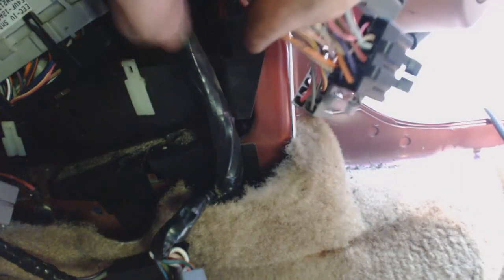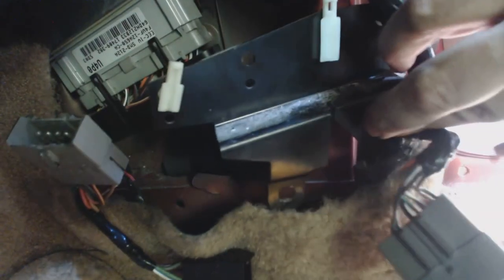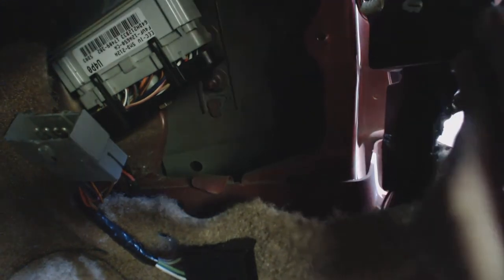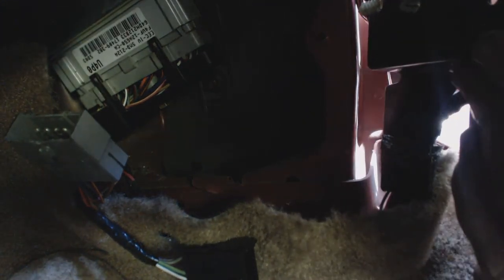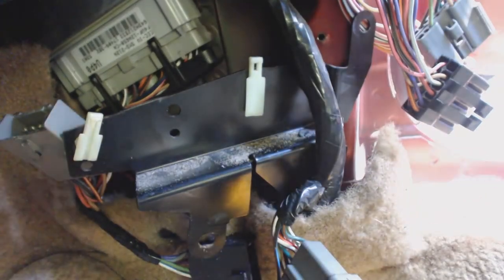Now I've got to take two small screws out — one is located here and one is located down at the bottom underneath the carpet where you can't currently see it. There's one final screw to remove here; this one holds the computer securely against the inside of the kick panel.